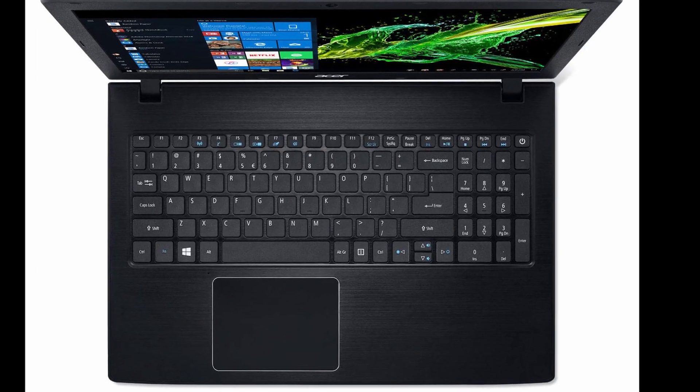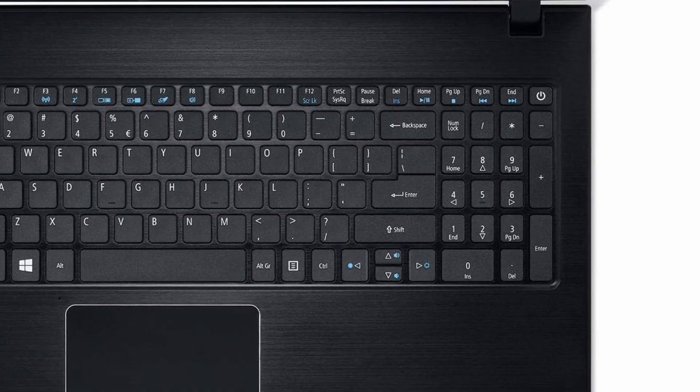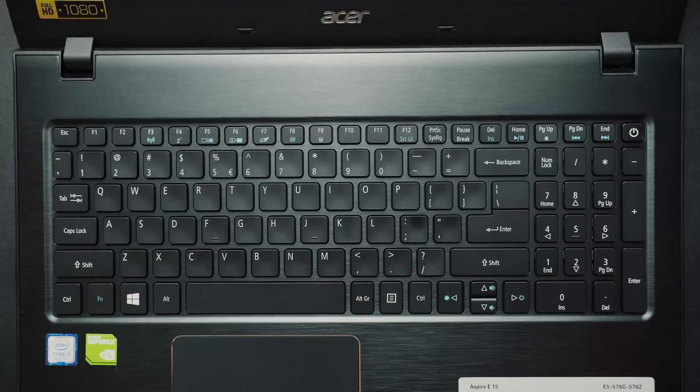Let's talk about the keyboard and trackpad — both very important, and if either is bad, the laptop is dead on arrival. Luckily, Acer has done a good job with the keyboard. You get a full-size keyboard with a numeric pad, and the keys are nicely spaced. The typing experience is very good. Key travel is around 1.1 mm, which is a little on the lower side — I would have preferred more — but the actuation force is around 72 grams, and any keyboard with more than 60 grams of actuation force feels really nice to type on because you get that tactile feedback. So overall, the keys are very good.